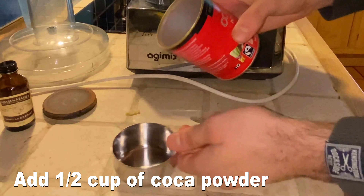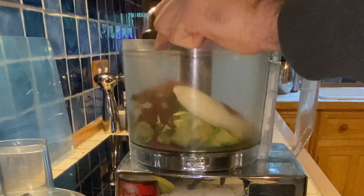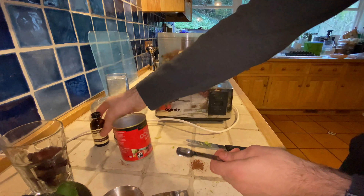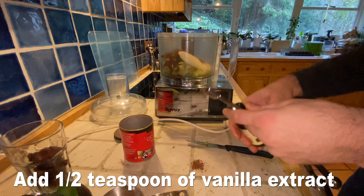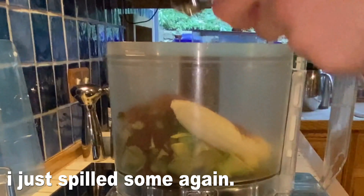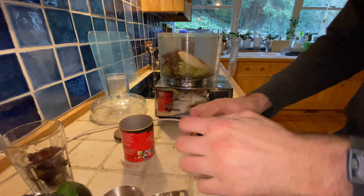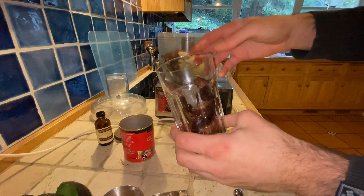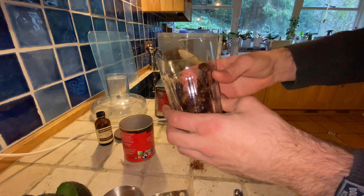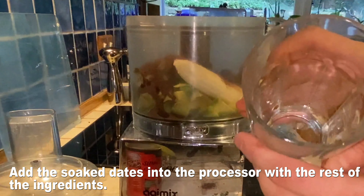Now you're going to need about half a cup of cocoa powder. Be careful not to spill any — which I just did. In you go. And then there's the vanilla extract — you're going to need a half a teaspoon of vanilla extract. I just spilled some again into the food processor. And remember the pitted dates? I soaked them in hot water for 10 minutes, and now they're going in with the rest of the ingredients. The cup's empty.